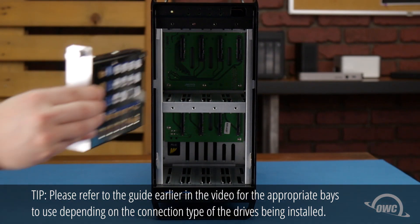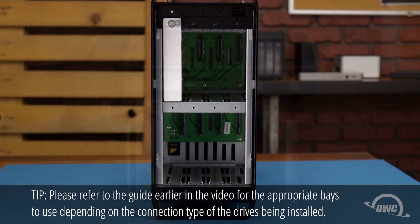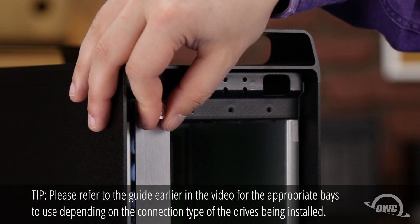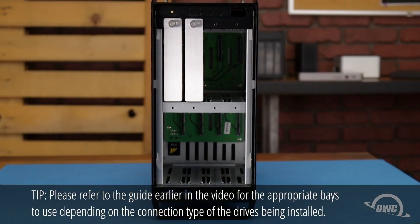Once you have all your drives attached to their trays, you can place one into its appropriate slot and tighten the thumbscrew. Then do the same for the rest of the drives.